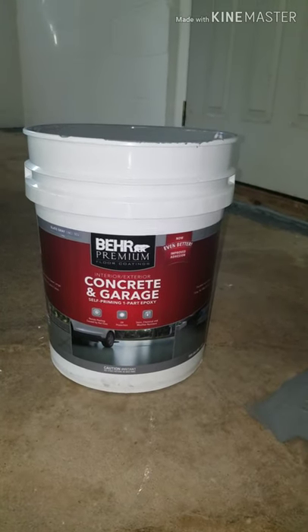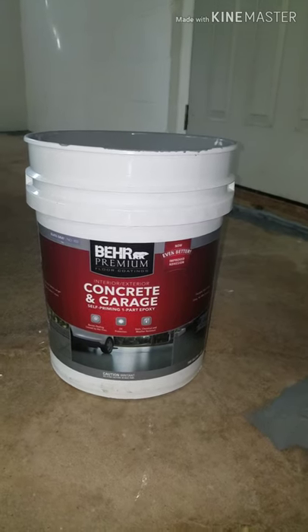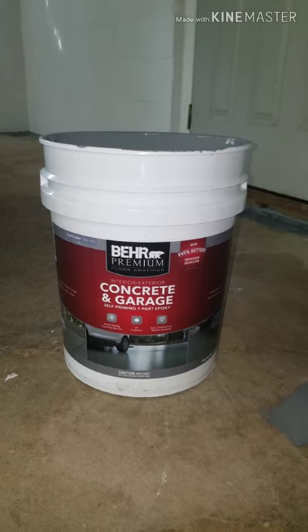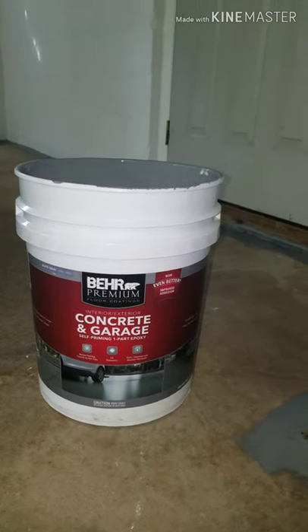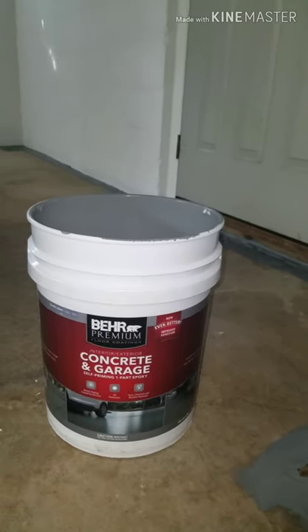Concrete and garage — we were thinking about doing the Dry Lok on the floor as well but then we decided to go with Bear paint. Bear is pretty good paint, good reputation. If anything doesn't come out quite right, I do know that they are good on their word.